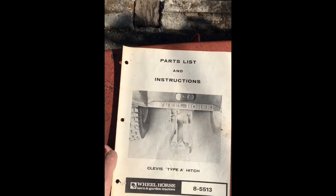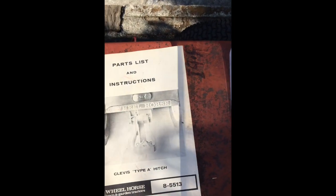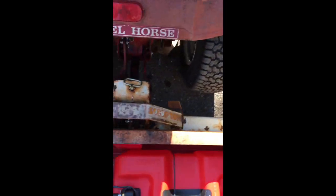I'll tell you a bit about what I know about the clevis hitch. When I got it, it was very rusted and hadn't been used for a long, long time — I was cleaning rust off of it. Stay tuned and subscribe because I've got some great original manuals I'll be going through.